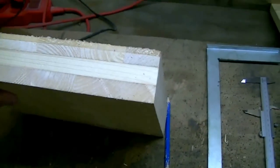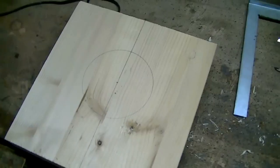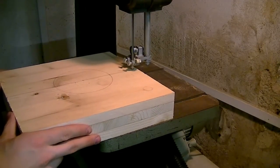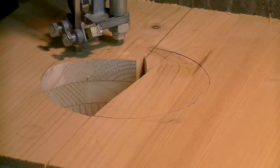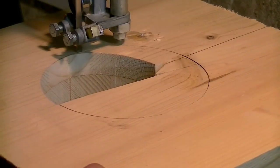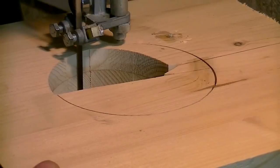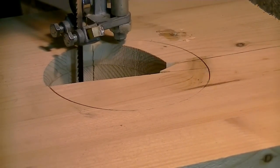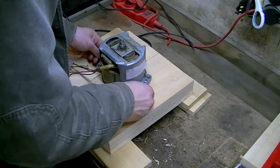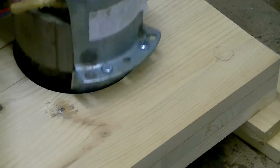Now I made a really strong piece of plywood that will be my motor mount. I need to make some space for the bolts that hold the motor together.